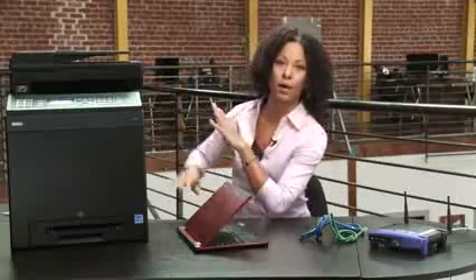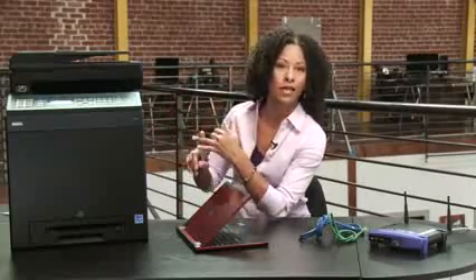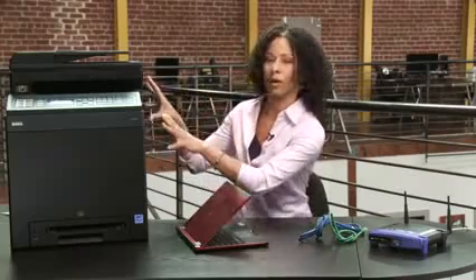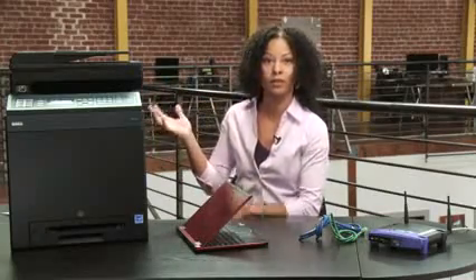So with all these items, the first thing we want to do is the physical setup. This printer I've already unboxed — make sure you do that. You need to remove all the tapes, activate the toner, set your time zone and date, things like that.